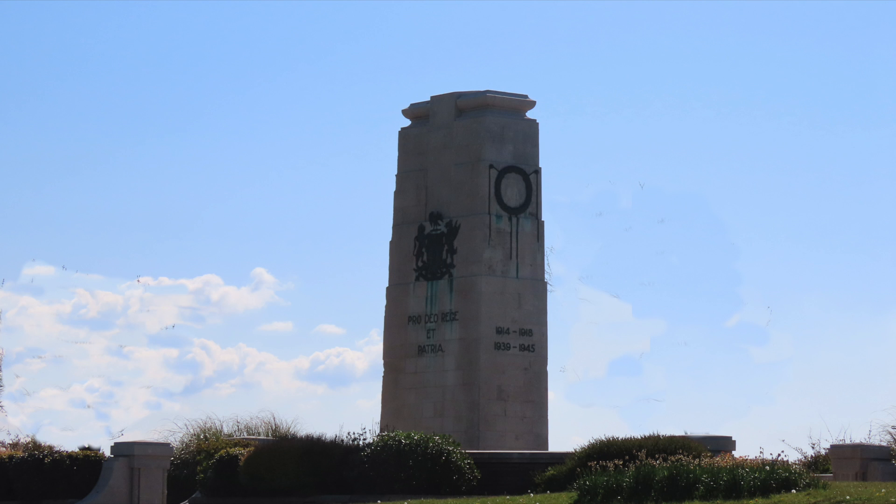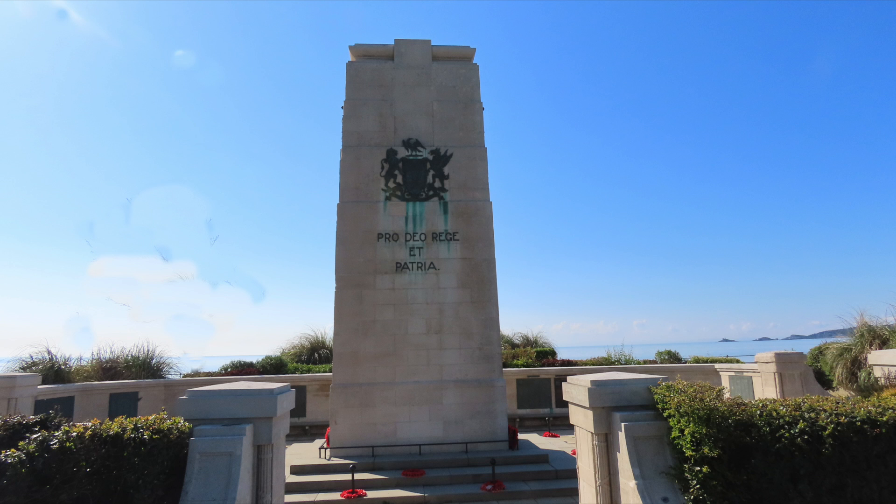Swansea War Memorial, also known as the Swansea Cenotaph, is situated on the promenade beside Mumbles Road, Swansea City Centre, as it overlooks Swansea Bay. It was designed by the borough architect Ernest Morgan and closely resembles Edwin Lutyens' Cenotaph in London.